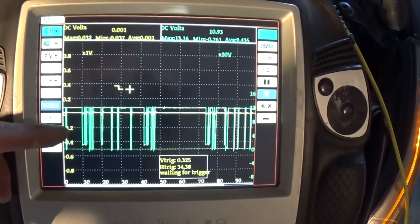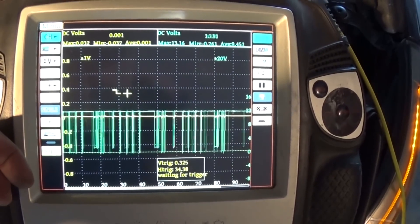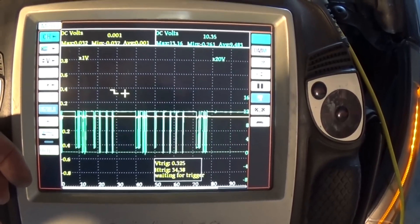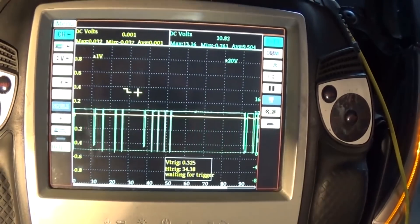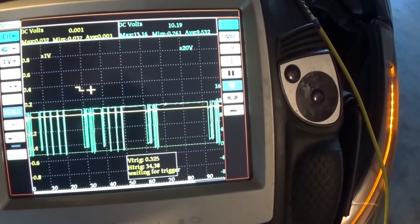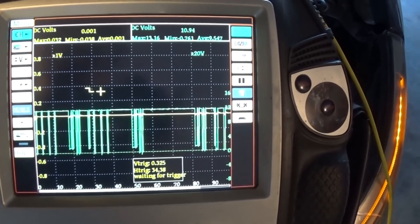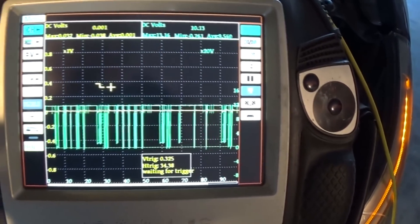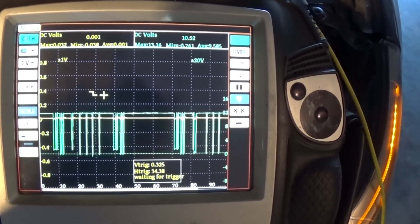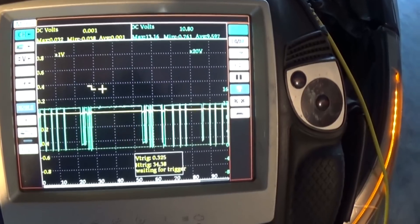Let's put the aftermarket one in. It makes a signal as well with the same amplitude, but the frequency is a little bit different — slightly higher than the original. When I was checking the signal with my probe, it's definitely not making the same sound wave as the other sensors.